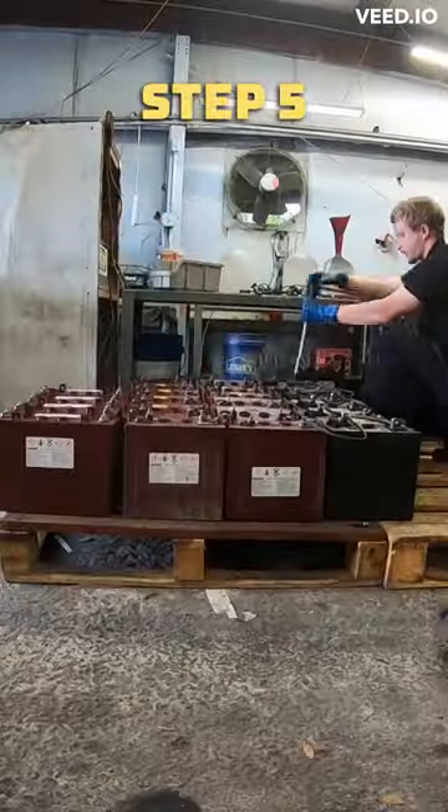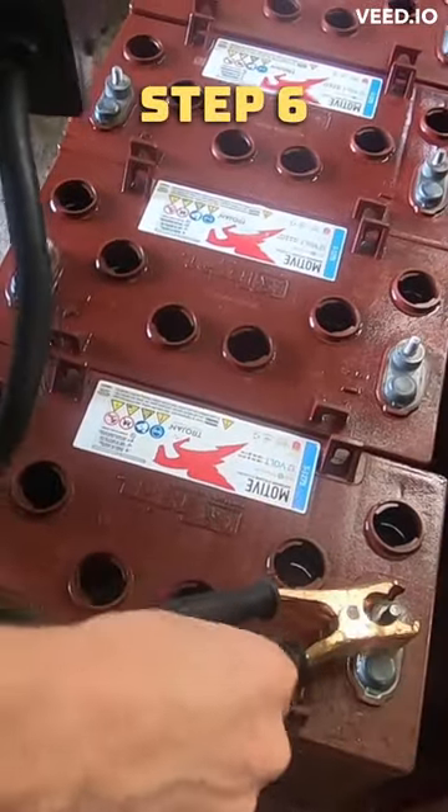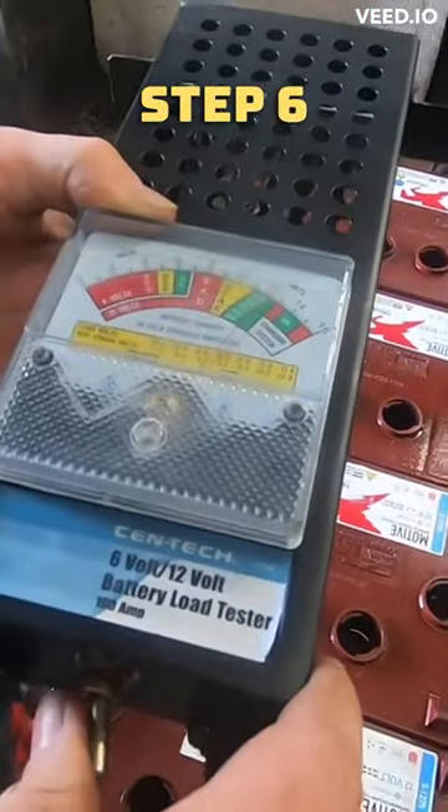Step five: take off the battery cables at the end of reconditioning. Step six: use a load test for the voltage. Current voltage: 12 volts.